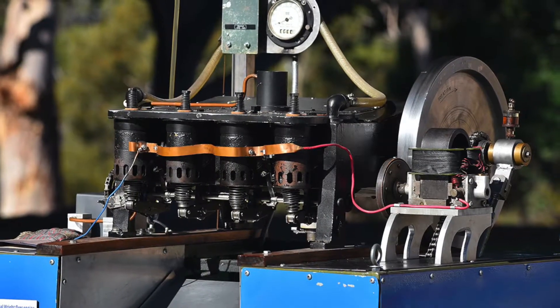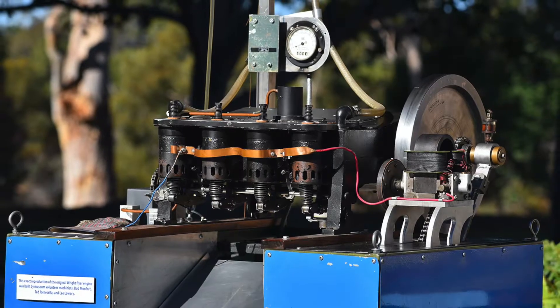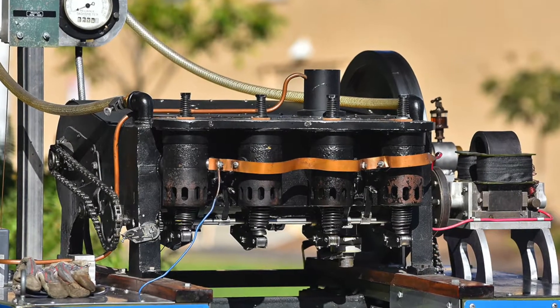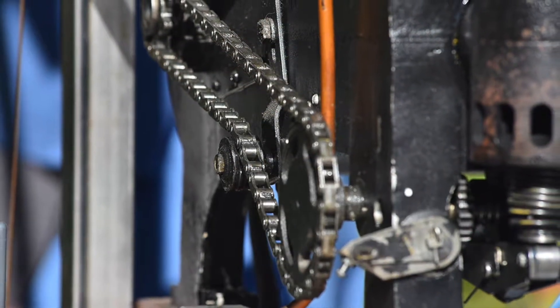Their engine came in at 200 pounds, but it had 12 horsepower. The museum back in 1993, ten years prior to the centennial, decided they wanted to have a prototype of the Wright Flyer engine.